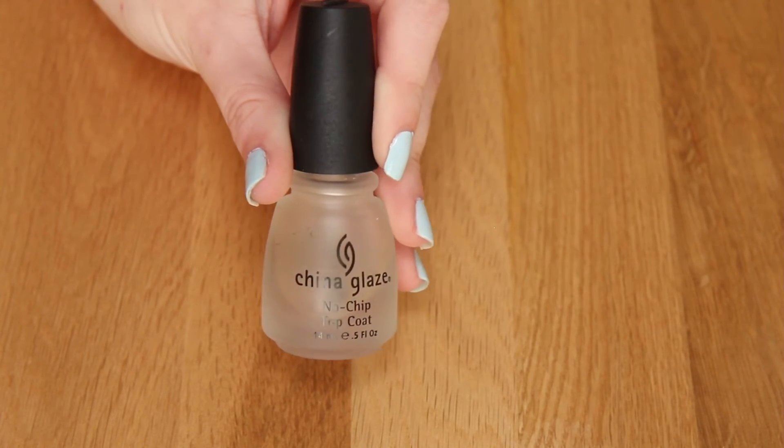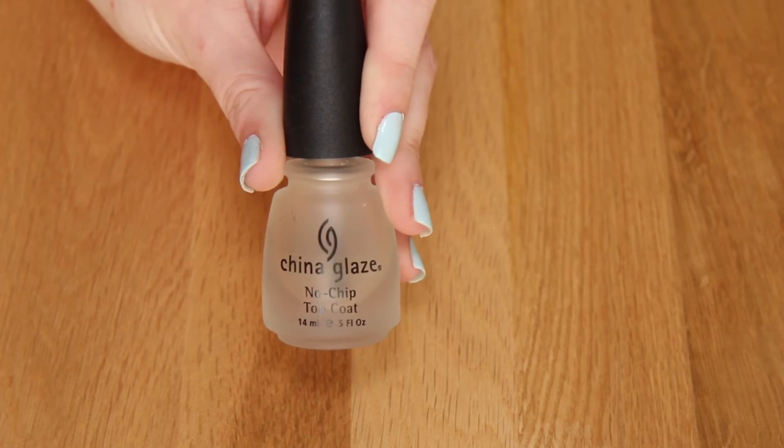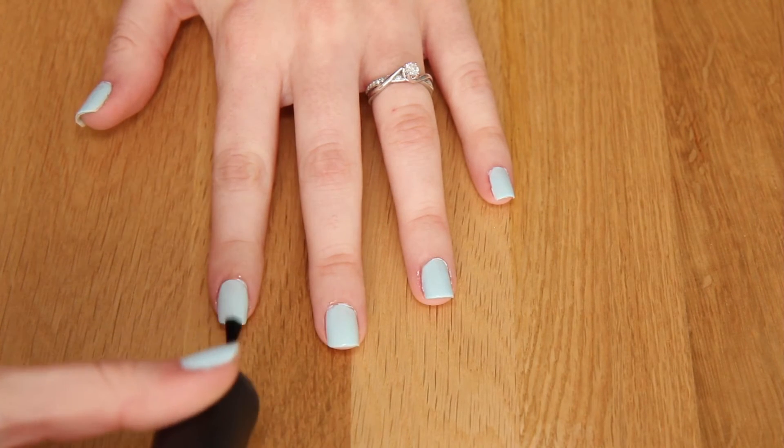The final step is a top coat. I'm going to use the China Glaze No Chip Top Coat, and I'm going to apply this to each of my nails to stop them chipping. It makes your nail polish last much longer.